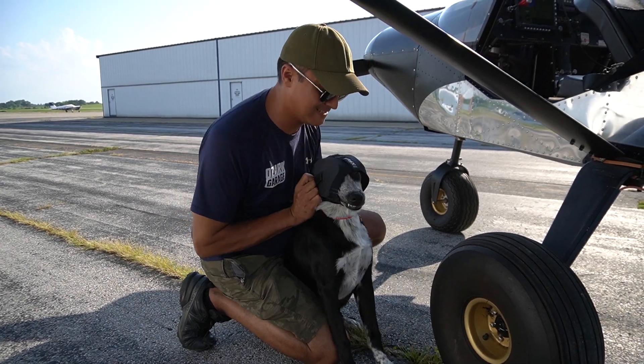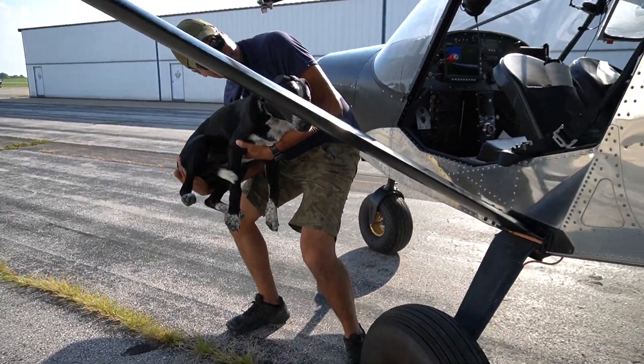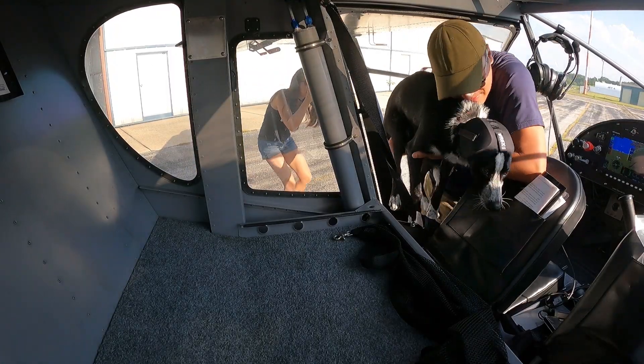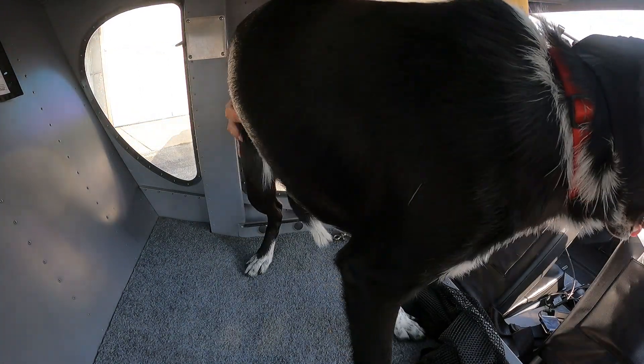Automated weather observation: 1400 Zulu. Weather: wind calm, visibility one zero, clear below twelve thousand. Temperature two five Celsius, two point two three altimeter.